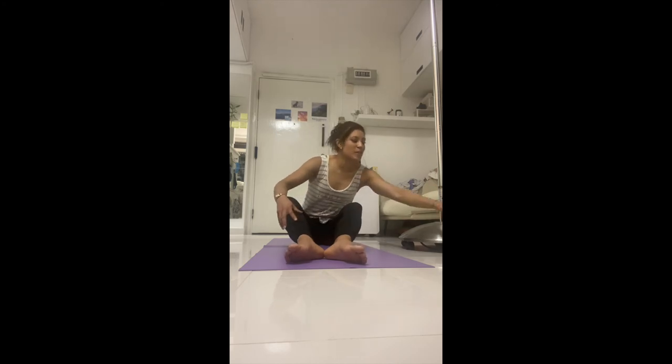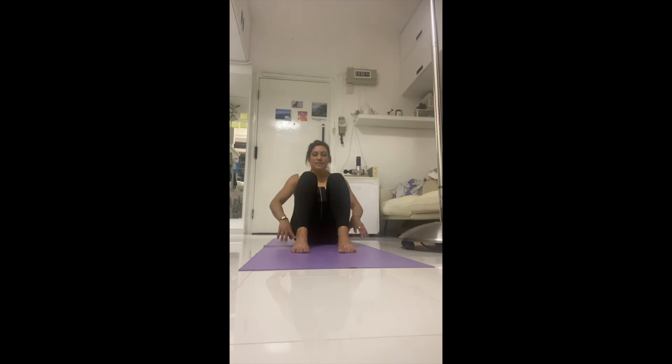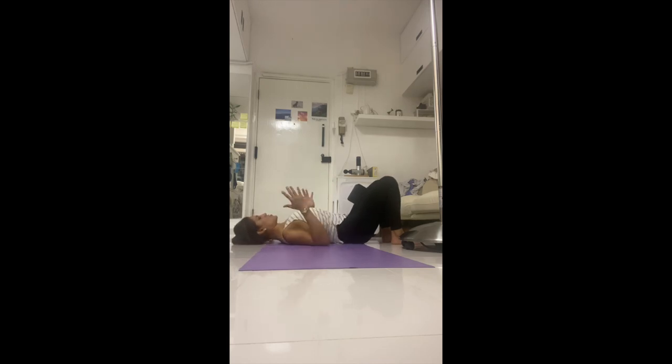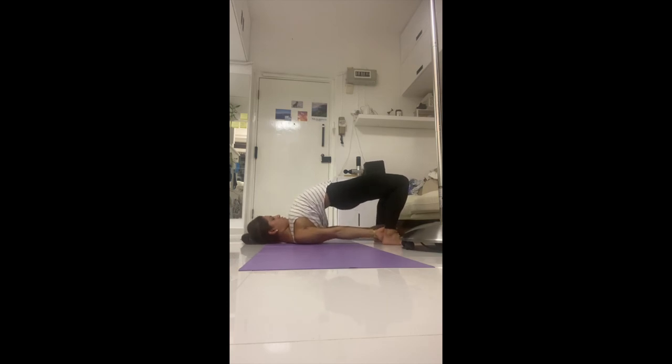Coming into bridge pose — bring your block. The block keeps your knees at distance and engages your inner thighs, waking them up — most of us have really weak inner thighs. Bring the heels behind your sit bones, lie down onto your back, bring the elbows to 90 degrees, tuck the shoulders under. Take a deep breath in, send the tailbone forward and then up into your bridge. If you want to go further, interlace the hands behind you, or grab the ankles. Very important: gaze is up to the sky and down to your chest — try to bring space between your chin and your breastbone. For three, for two — you've got it. Release.